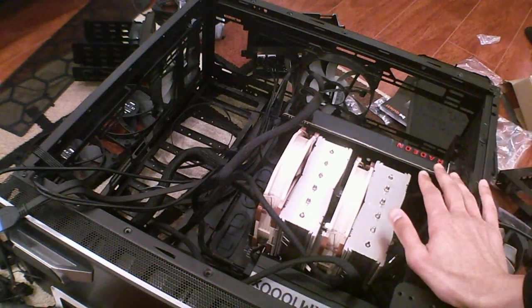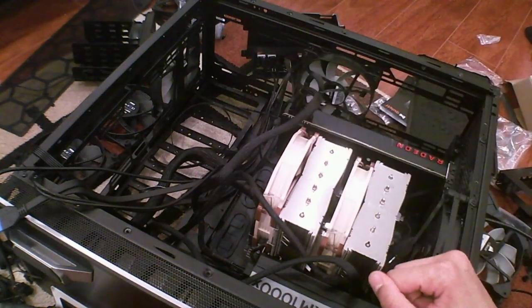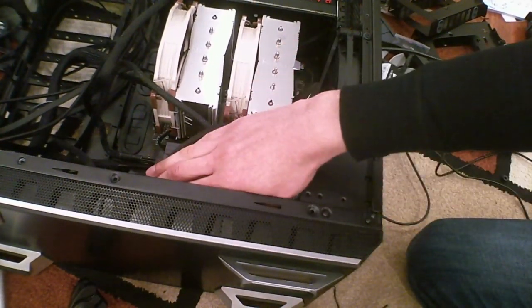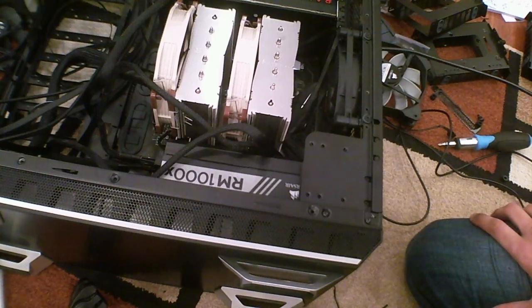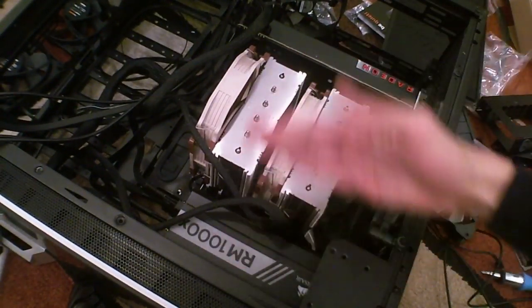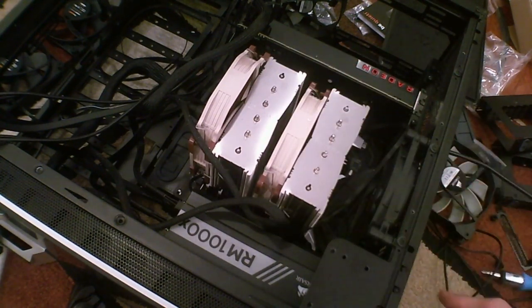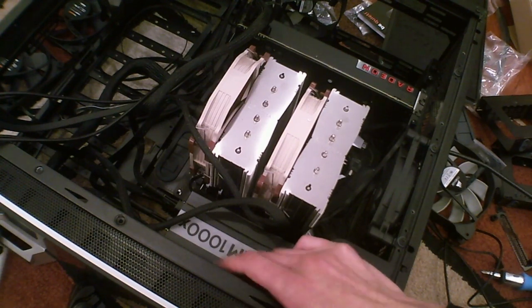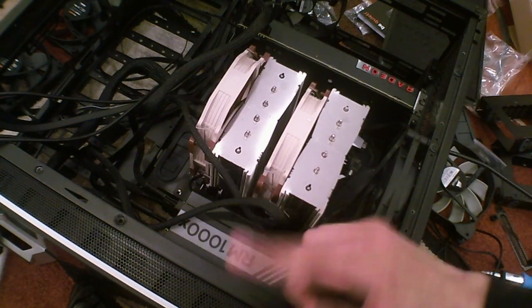I'm doing an inverse ATX build so I may also need to flip the hard drive base. I watched a Gamers Nexus video about this case that said the power supply actually doesn't have an intake underneath, so I may need to invert the PSU and have it pull air out through the Noctua cooler. The fan is pointing down right now into very little ventilation.